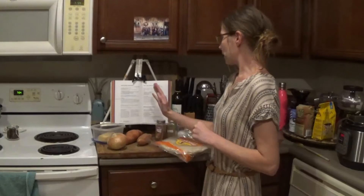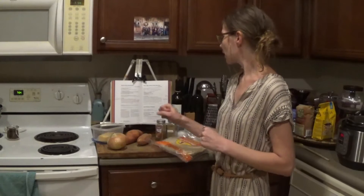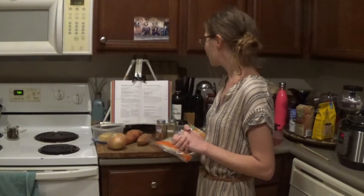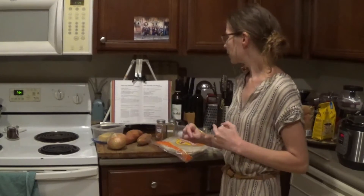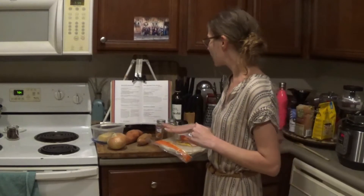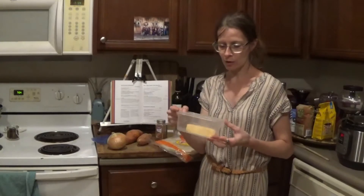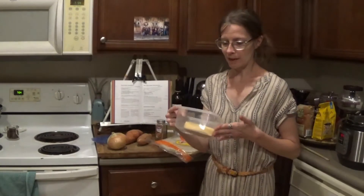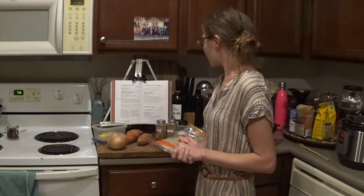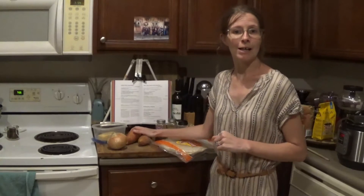I'm going to dice up the sweet potatoes and part of the onion, then sauté that in a frying pan. When they're tender, we'll wrap everything up in the burrito with the beans and the spices, add some cheese — the recipe calls for cheddar but we're using gouda, again what we were able to get — and put it all in the oven.